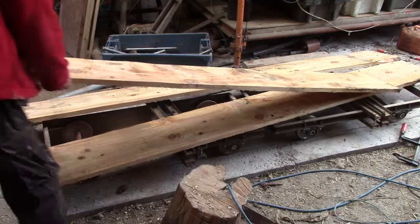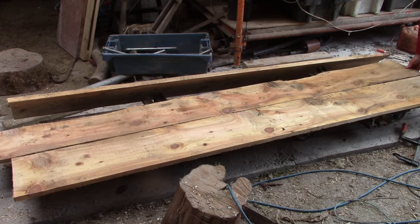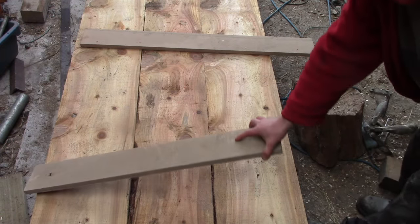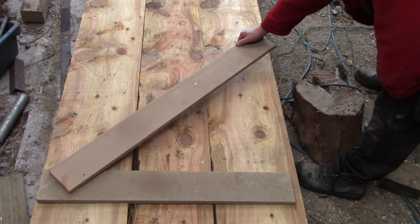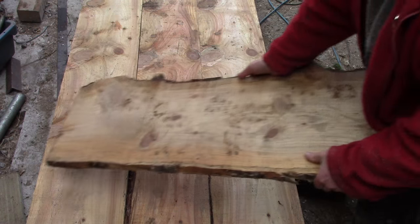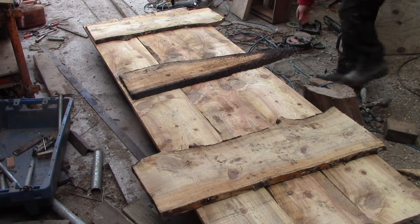Cross pieces, called ledges, hold the planks together and give me something to attach the hinges to. Now normally on a door like this, they'd also be braced diagonally to stop the planks drooping across the width. But if I used some of this same wet timber for the ledges and the braces, then the joints would open up as they shrink. So I could make perfectly fitting joints today, and in just a week or two they'd open up and look awful, just because of the shrinkage.